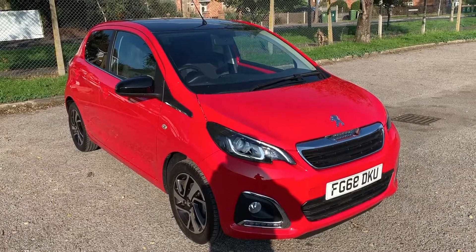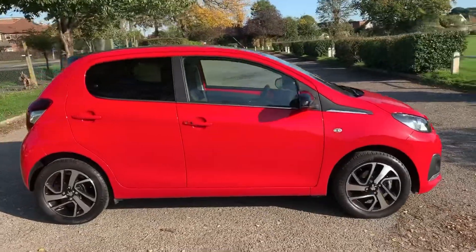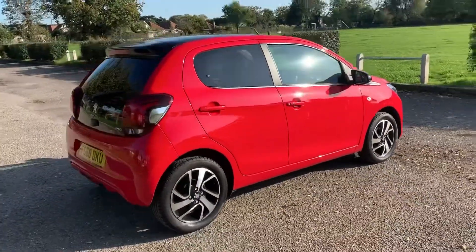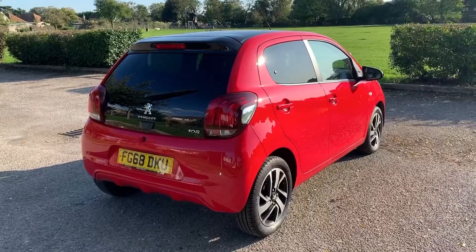Here we have the Peugeot 108 on a 68 plate. I'm going to start off by showing you around the outside of the car and then we'll hop in and run through some controls on the inside. From the outside you can see it's a five-door car with alloy wheels and tinted windows. Let's start off inside the boot and then work our way around the rest of the car from there.